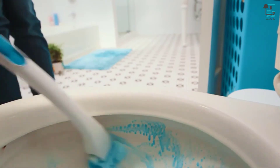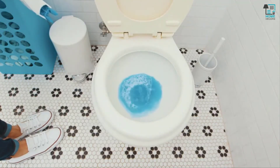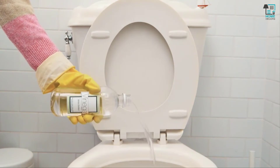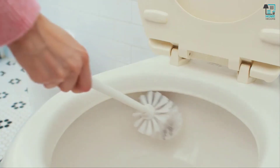Brush under the rim and around the water level where grime lives. With a disposable brush, you can just toss the dirty pad when you're done. Here's a quick tip: if you have stubborn toilet rings but no toilet bowl cleaner, pour a cup of vinegar in the bowl, let it soak for an hour, then give it a good scrub.